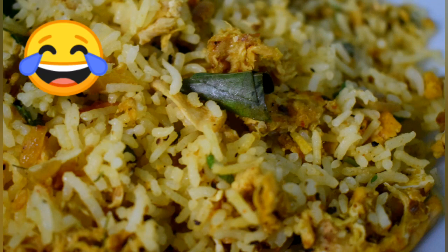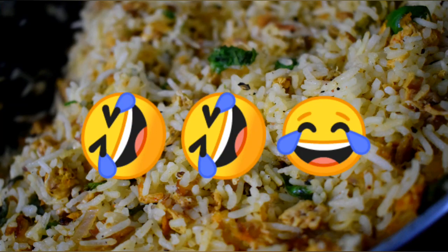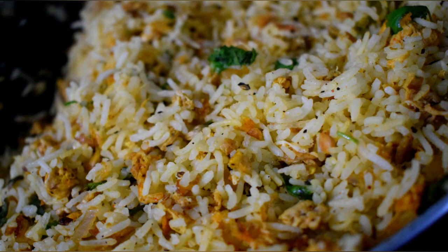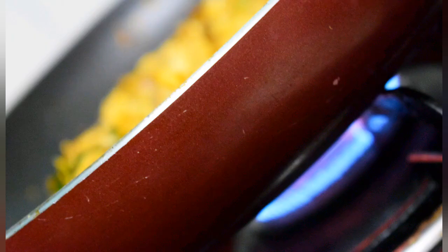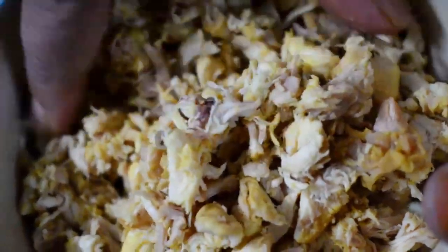If you want to eat all 3 dishes, you can. You can use boneless chicken if you prefer. Fill it up, cut the extra fat, and shred it.